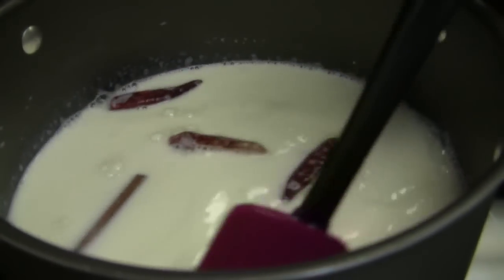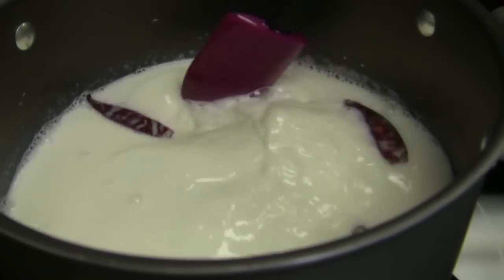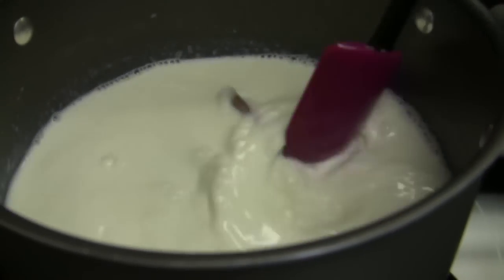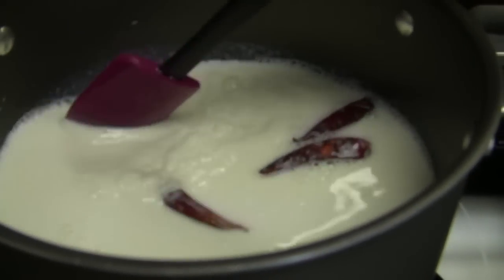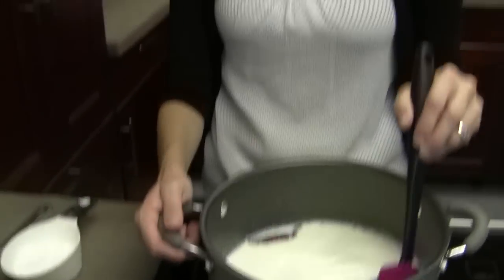So we're going to get this to simmer and then let it hang out for a little bit. We're going to cover it and let it steep for 15 minutes before we move on to the next step. This is very unlike the other mocha recipes we've done because, aside from pulling the espresso shots, we're not steaming the milk on the espresso machine. This is very different — kind of like the way your grandma would have made a mocha. What's nice is you can do this with stovetop espresso; you don't necessarily have to have an espresso machine to do this recipe.